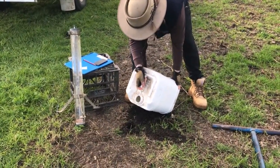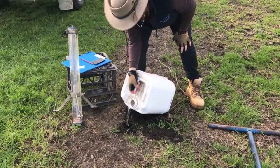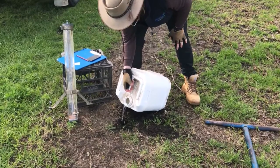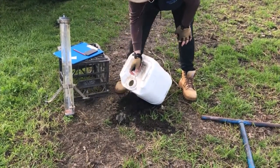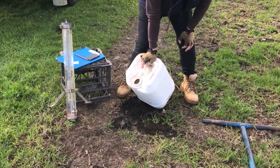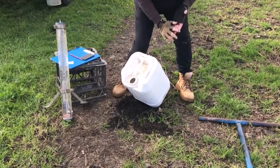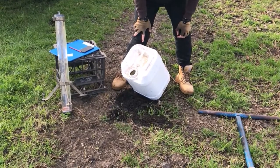You always take a big container of water along. You watch the soil and see how much it's soaking up — you can see it's starting to move away quite quickly. I'll just keep filling that up for a minute or so, just to make sure that the profile we're testing is a little bit saturated.